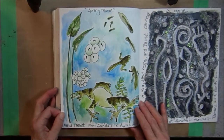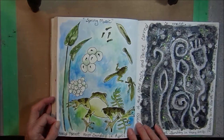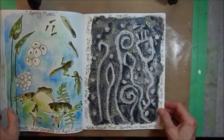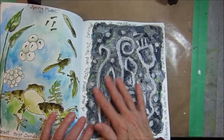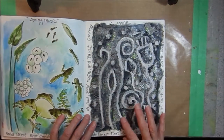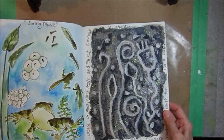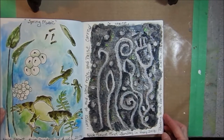Nature journaling again at Noldy Forest — their theme that day was spring music. And of course, my favorite spring music is the song of the frogs, so we drew the frog life cycle. This was nature journaling on Earth Day, so of course we decided to paint with Earth. This page is actually layers of sand resin, actual mud, and acrylic paint. It got very thick and then I took a stick and drew into the mud, so when it hardened I had some petroglyphs. I added some acrylic paint and silver paint on top, and some gold glitter. Lots of texture and glitter and shine on this page for Earth Day.